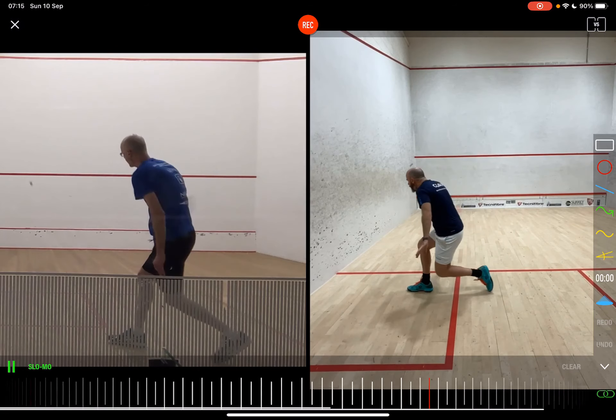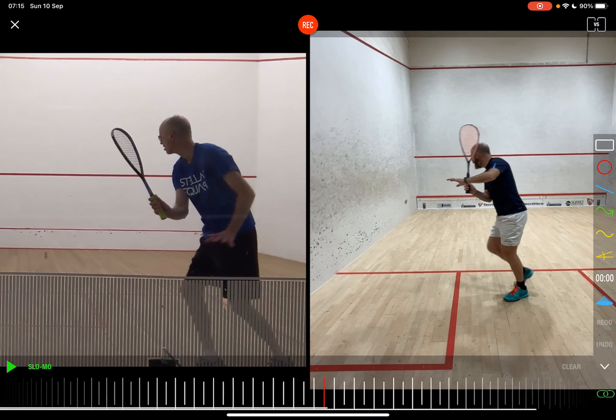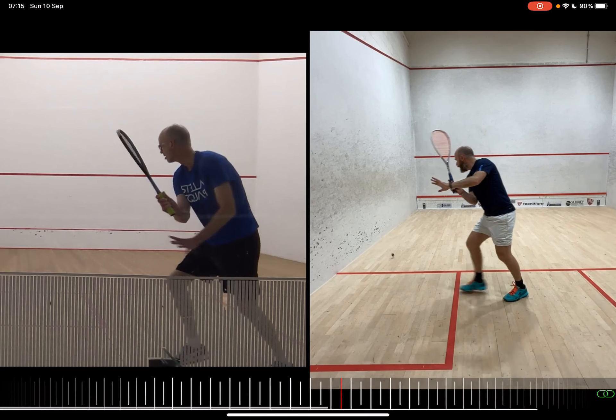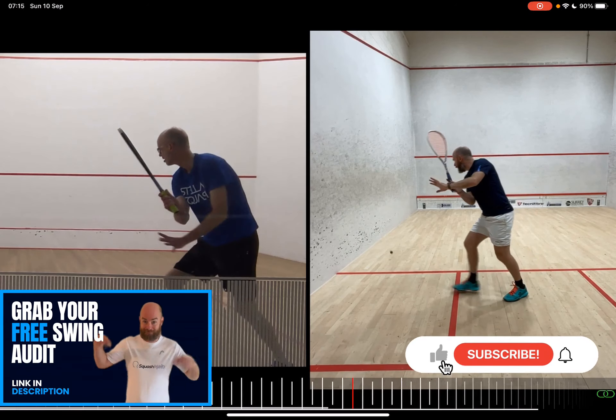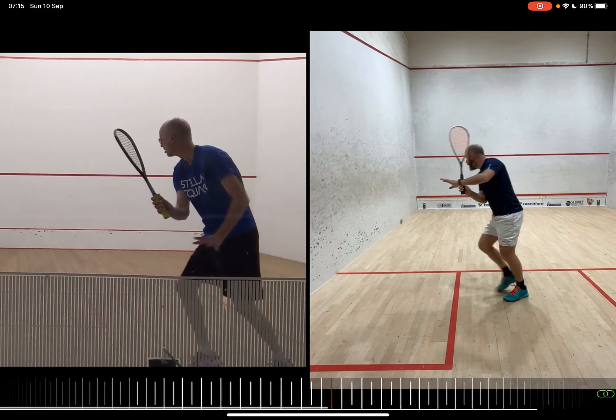Hey David, thanks for sending in your swing here. I'm really looking forward to analyzing it. There's a couple of little things that we're going to look at. I've got the split screen up, which is great — I've got myself on the right and you on the left. So anyone interested, please do submit your free swing audit. It's in the notes in the description below. I'll be more than happy to do this for you. Just click the link, follow the notes.